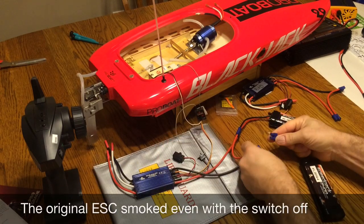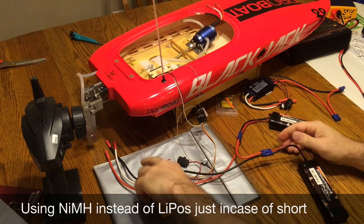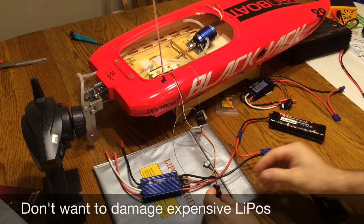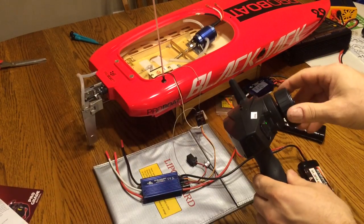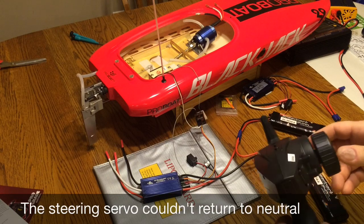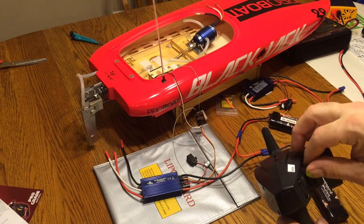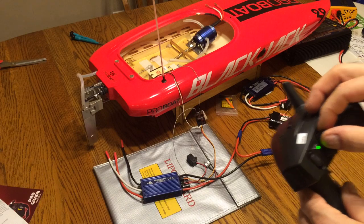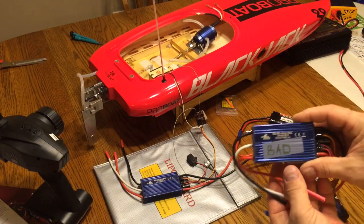Alright, this is off right now, let's see if it smokes like the other one did. No smoke yet, let's turn it on and see if it smokes. No smoke yet. Huh, that's kind of weird. Well, it didn't smoke, so that's good. The old one smoked like crazy.